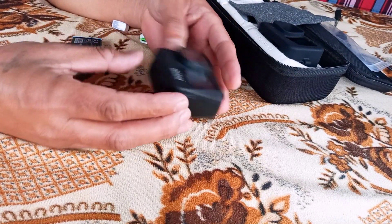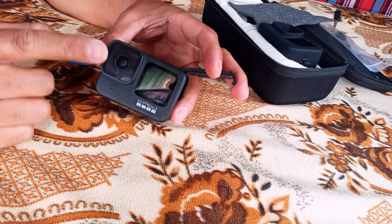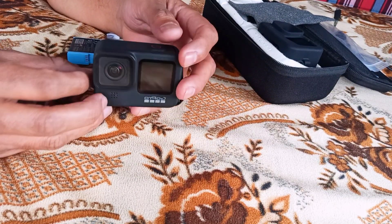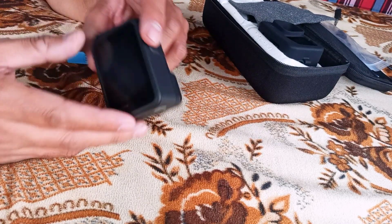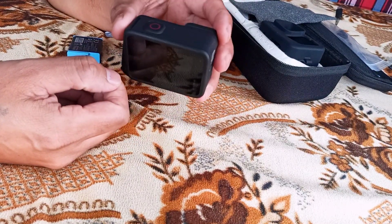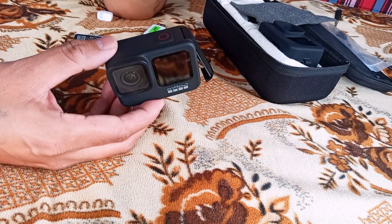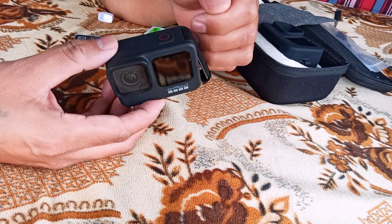Good morning. Many people who have been using the GoPro Hero 9 must be facing an issue of the screen freezing as soon as you switch on the display and start recording. I have found the solution — I've been facing the same issue with my GoPro 9. Many instructions on YouTube tell you to format your SD card, replace the SD card, and lots of other things.